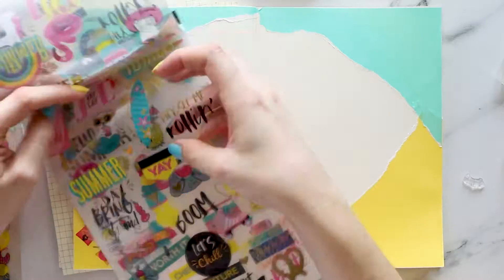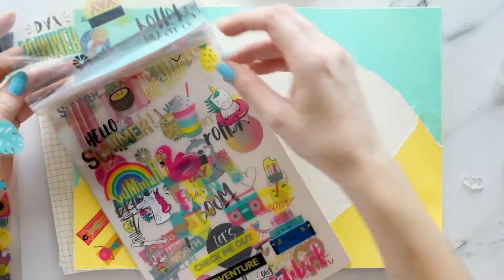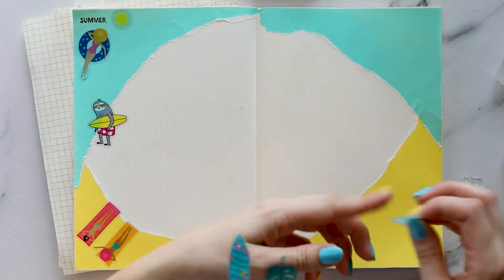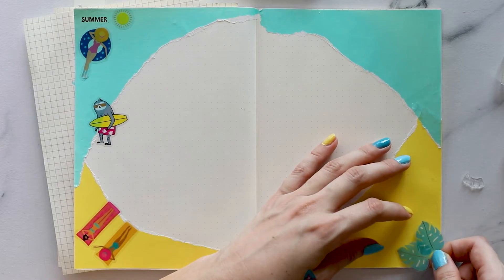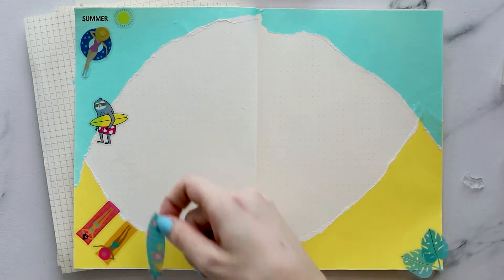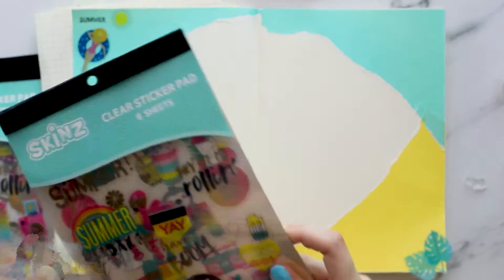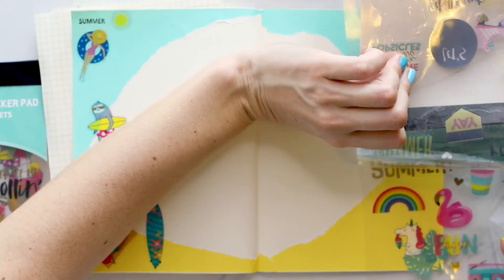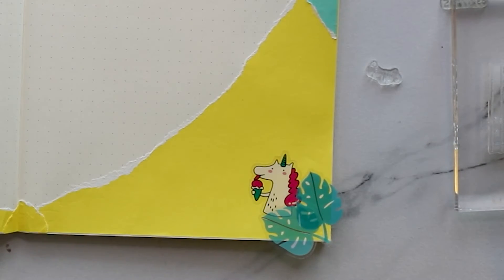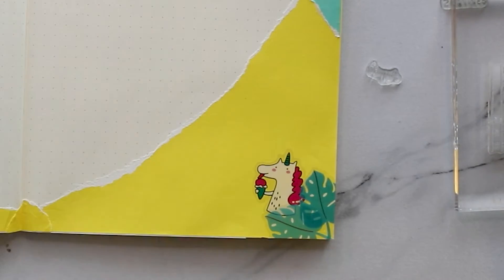I added a few more stickers than I did with my monthly spread — in my monthly you did not see the sloth with the surfboard, but I thought he was so cute. It's like, 'Hey dudes, I'm going surfing!' After you've been surfing away, you need to cool off, you need an ice cream. So I thought I can have some palm trees, a little cool-off area, and I found this cute unicorn eating ice cream, so I put him hiding behind the palm trees.